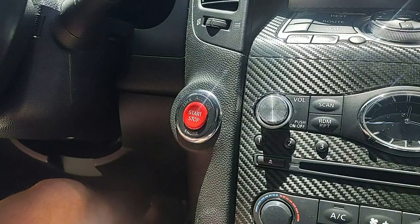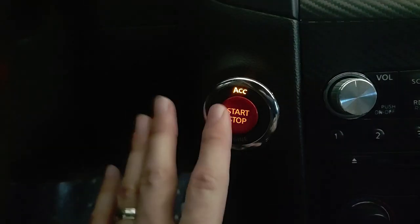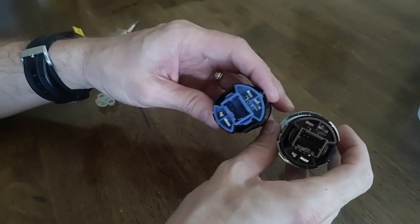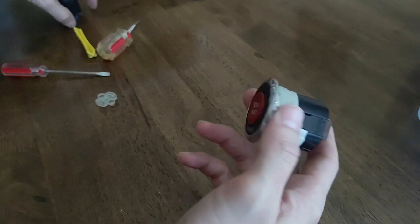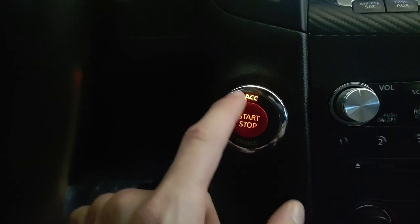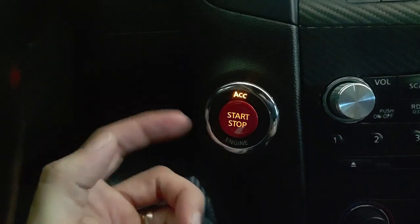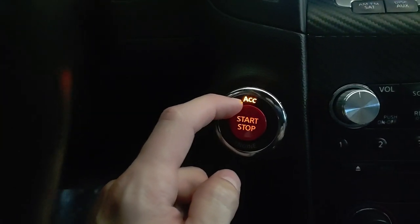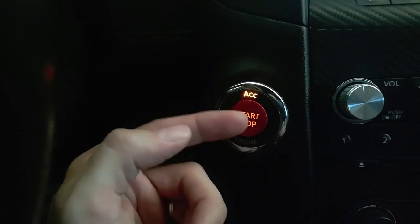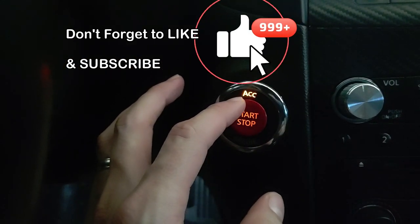Just to show you the color difference I was talking about — it's all orange because I left the brown backlight in the GTR button. If you'd swapped it for the blue one from the back of your OEM start button, this part would be white. But no matter what, this light up here is going to be orange. I had done that with my G37 but realized it doesn't change this top light, so then you end up with a white button and orange up here — they don't match.